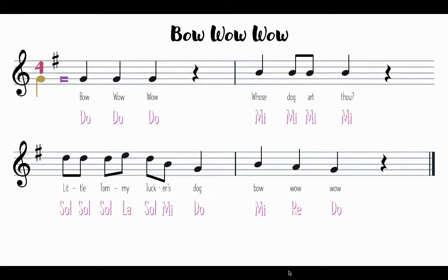Now if that was too easy for you, try it with singing on solfege and showing the hand signs. Let's see if you can do that. Do is your note. One, two, here you go: Do, Do, Do, Mi, Mi, Mi, Sol, Sol, Sol, La, Sol, Mi, Do, Mi, Re, Do.